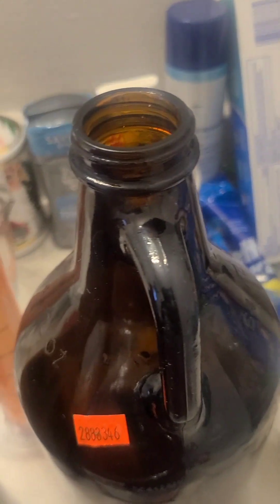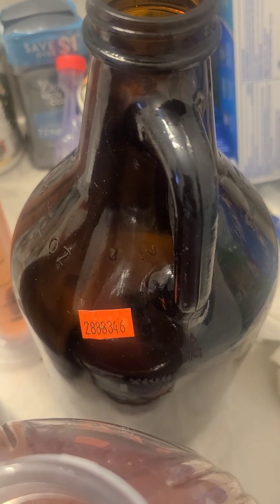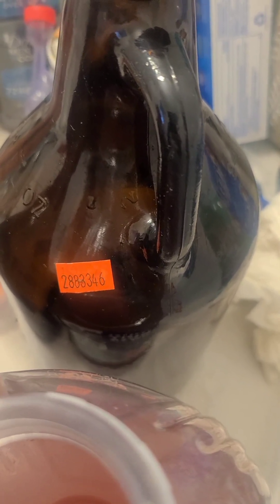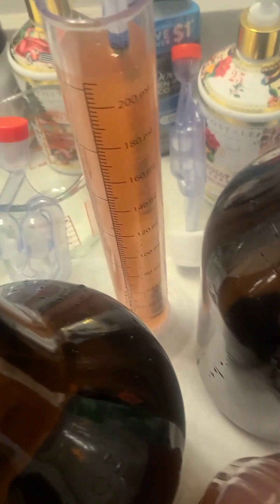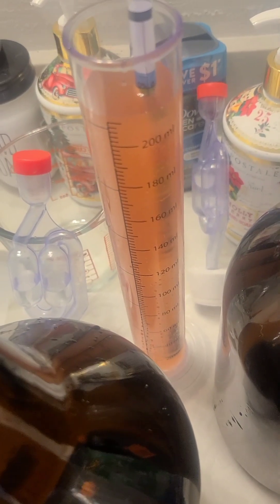I'm going to transfer it out of here — it's called racking — into there, to let it sit for a week or two, make sure the process is done, let the yeast and sugars and all that settle out, and then I'll bottle it. I'll put a note on the screen for what the percent is going to be.